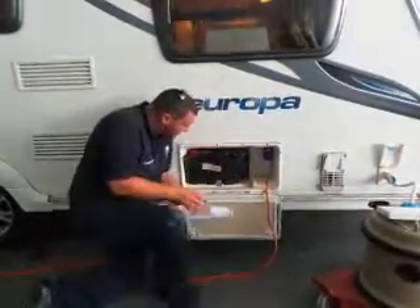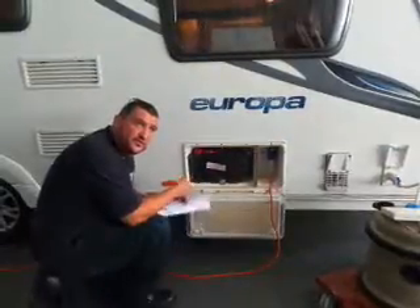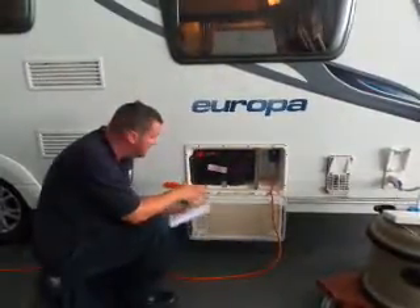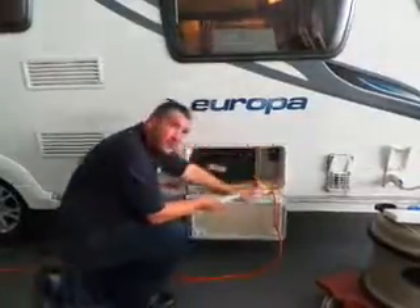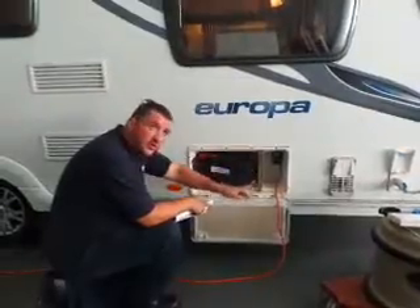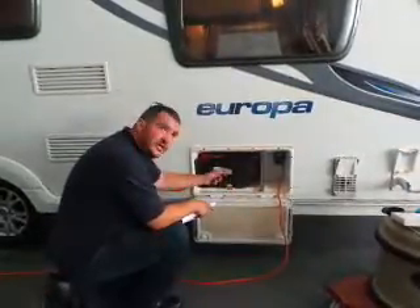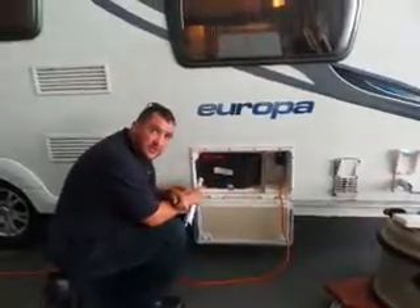So obviously the 12 volt battery - what it is, that runs virtually all your system inside, apart from obviously your 240 sockets and other bits and bobs in your van. The 12 volt battery is recharged by the 240 supply. So even though most of your power comes out of your battery, you need your 240 plugged in so it's continually charging it. Because if you run without that plugged in, you'll soon flatten that battery.